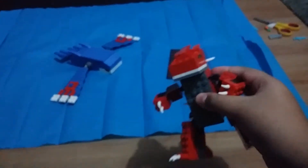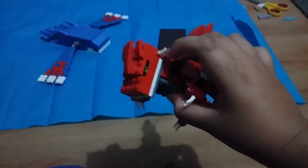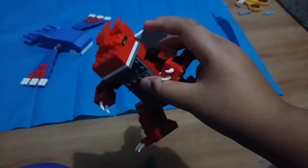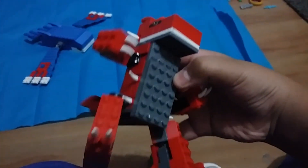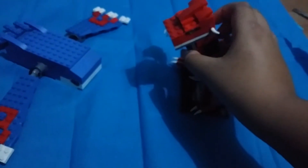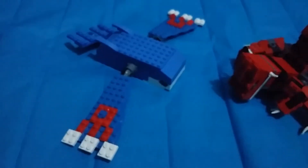That's about Groudon — I made him myself. I made the eye by myself. And he has so many spikes! Let's put Groudon here. Oh, it's really hard to stand — never mind, just don't move.